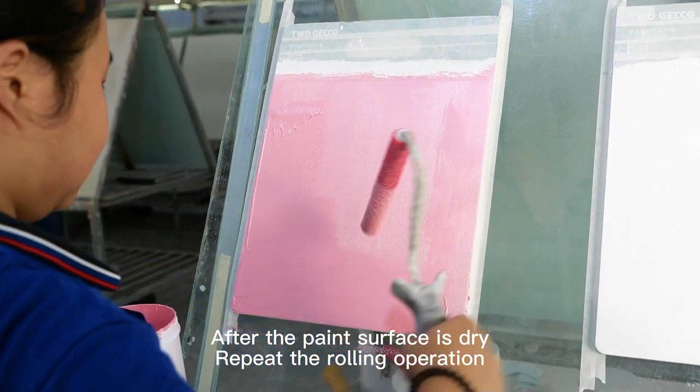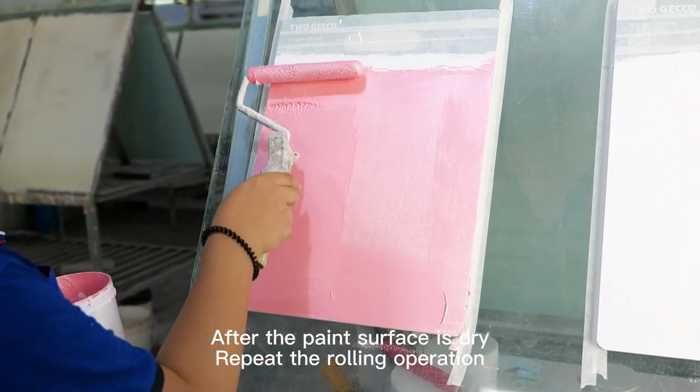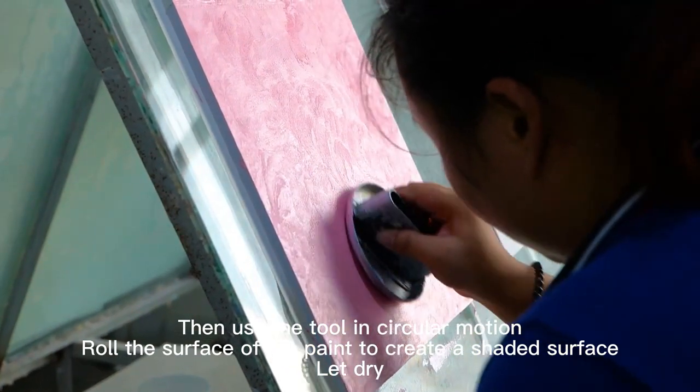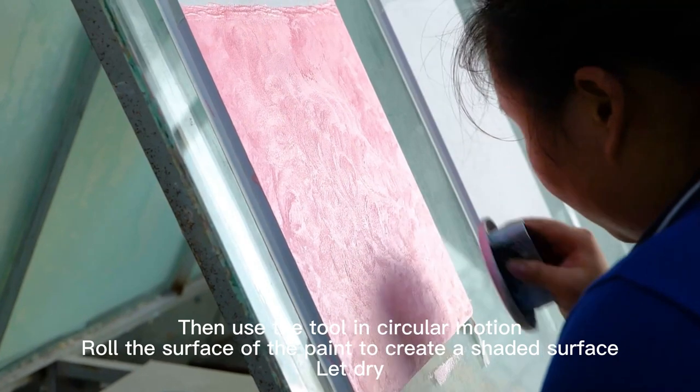After the paint surface is dry, repeat the rolling operation. Then use the tool in circular motion to roll the surface of the paint to create a shaded surface, and let dry.